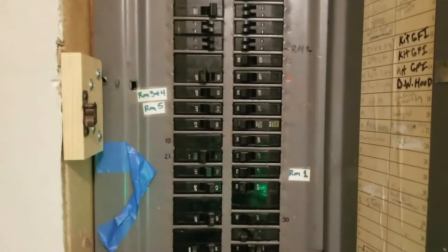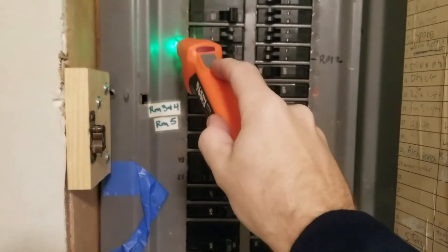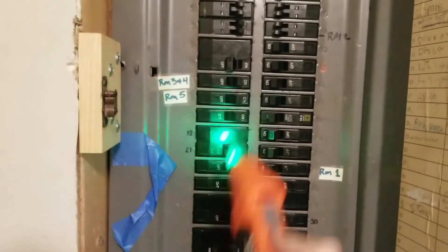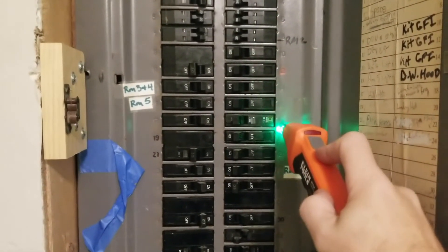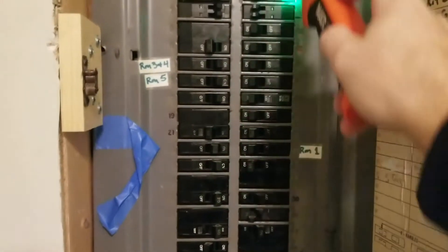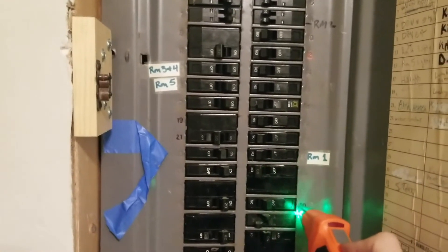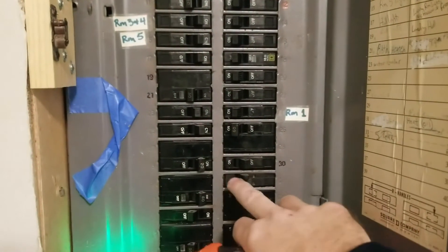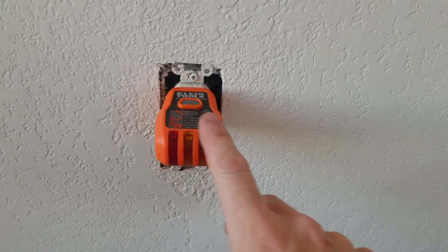Now that we're at the panel, you take the receiver and start by calibrating it — going down each and every breaker. The instructions recommend going through the whole panel one time first, then come back. You might get a little signal that doesn't mean that's the one — keep going. Now that I've gone through once, I can go back and check. You can see as I slowly go down and get to here, it's telling me that's the breaker. So we'll flip that breaker off.